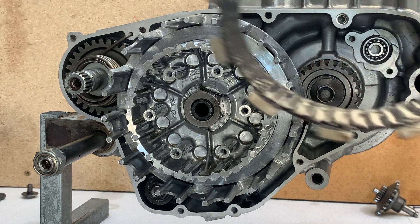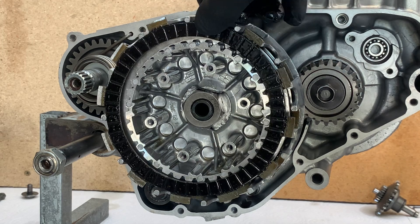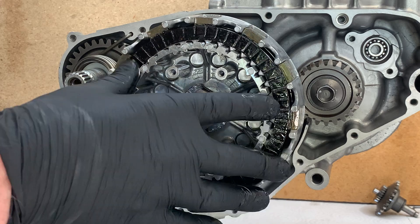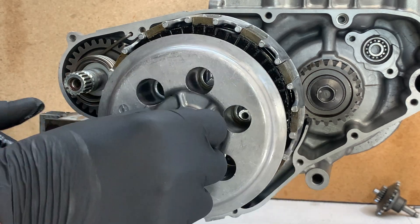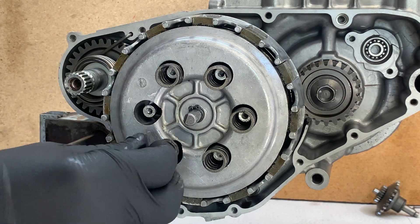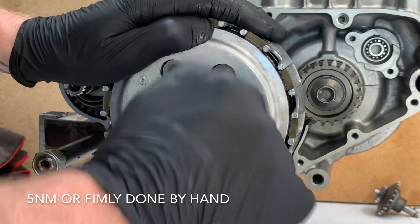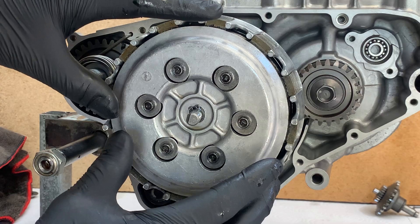Now to put all the clutch plates in — the first plate that goes in is a fibre plate, and then steel and fibre and so on until you run out. The torque spec for these bolts is 5Nm. You also want to do these bolts up in a criss-cross pattern just so you don't tighten the pressure plate down unevenly.